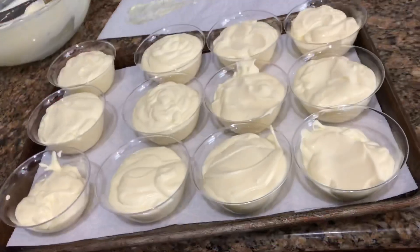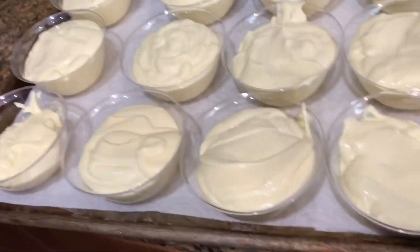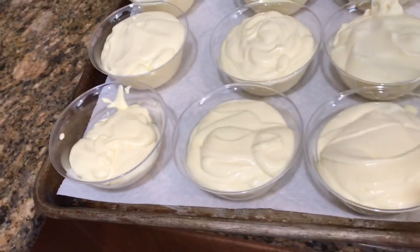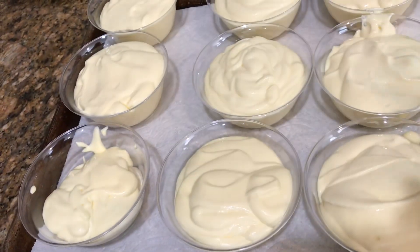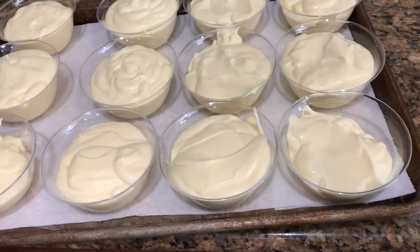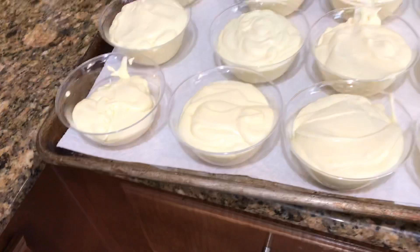Here's batch number two. I have a couple that could be filled a little more, and batches three and four I only have about 10 each, so I should be able to fill those ones up nice and full. Let's keep going.